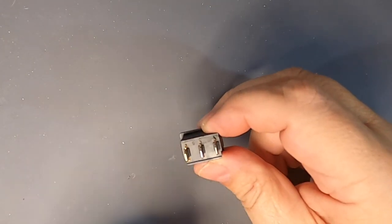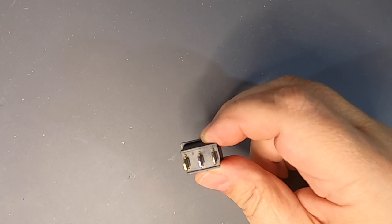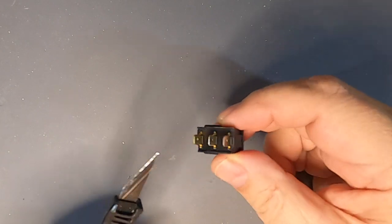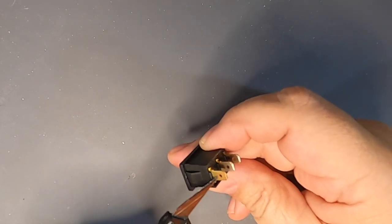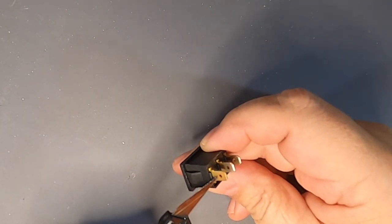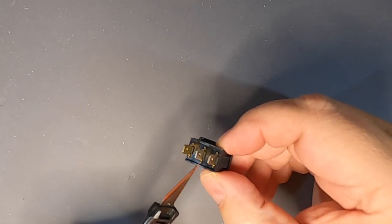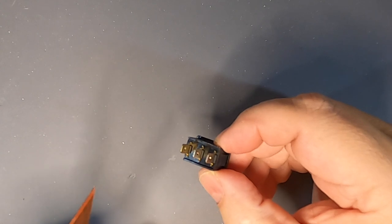Typically, there are three terminals on a single-pole, single-throw switch. There are two silver-colored, nickel-plated terminals, and these are the switch contacts themselves. Plus, there is a copper terminal, and that is the ground side of the LED. The edge terminal is the supply line, and the center terminal is the line to the load.